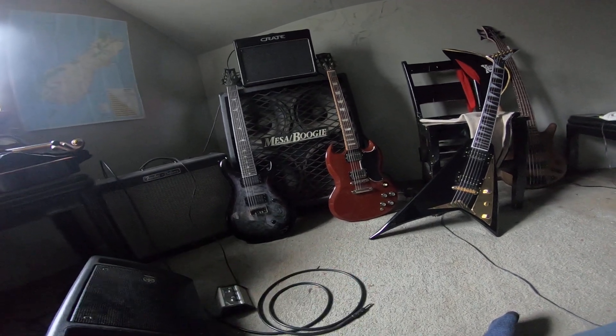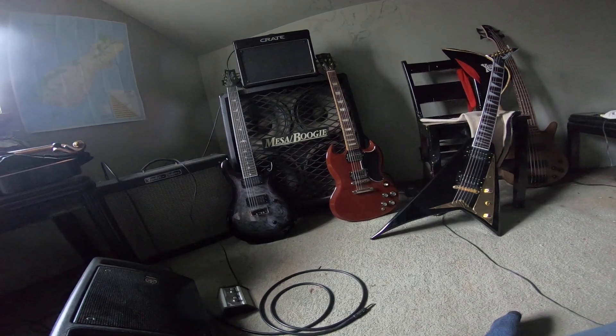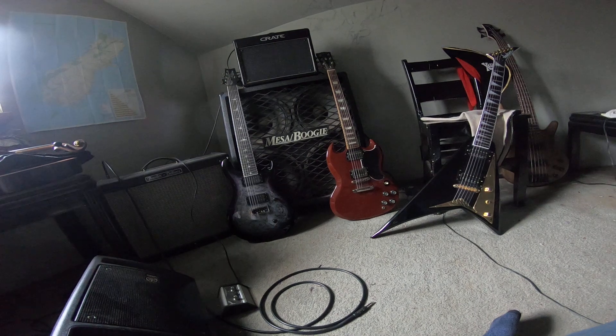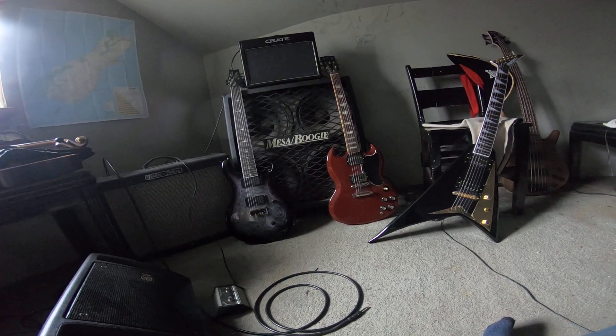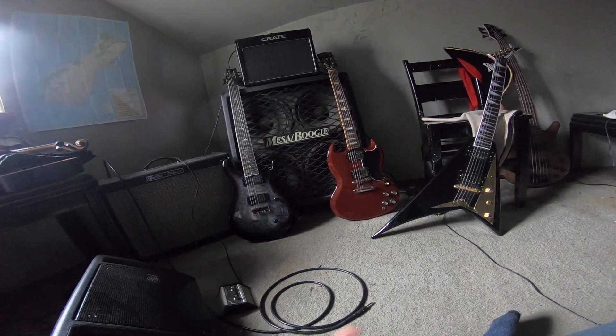Now, if there's any one of these guitars you can't play well on, it's not the guitars — go take lessons. I'm not saying I'm a great player, but what I'm saying is if these can't get it out of you, you don't have it in you. The radius of the fingerboard is another issue on its own — I like flatter, flatter is better for my style of playing.